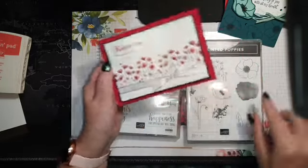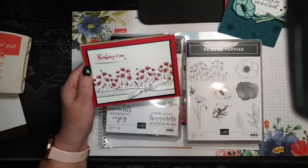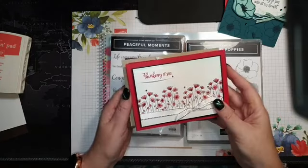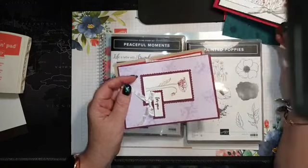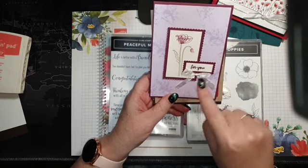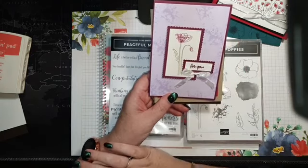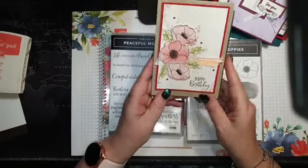On the weekend we had the Painted Poppies class. This one is stamped twice and quickly watercolored with an aqua painter, then sponged around the top for depth so it's not stark white when popped onto the black layer. This one I made at Dad's with limited supplies. We also made this one on the weekend, and I just need to add the enamel dots to finish it.